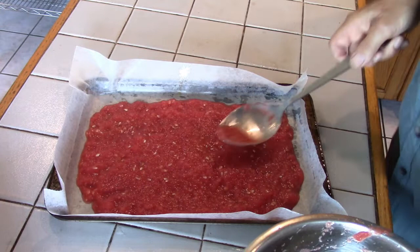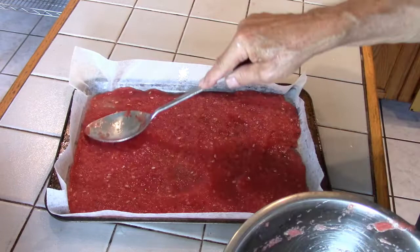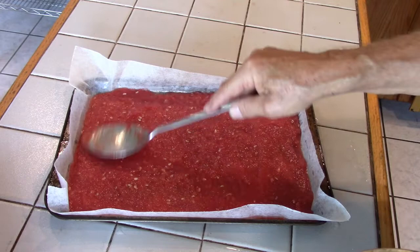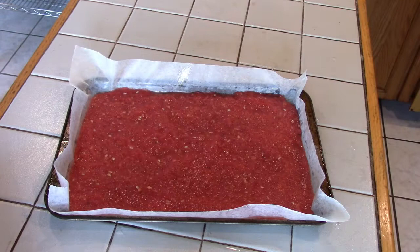Right here you can see an entire watermelon. If you don't want to make watermelon rind candy — you can hear my rooster out there crowing — you can feed the rinds to the chickens, and that's what I just did. The candy is in another video; I'll put a link to it if you want.